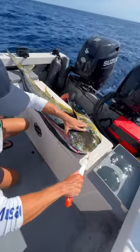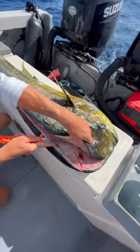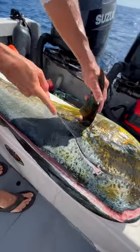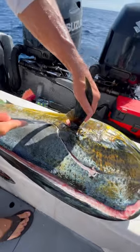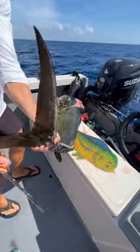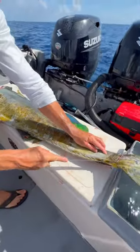Look at all that head meat on this dolphin fish — it's crazy. Trace that head meat, go around the pec fins. We're going to trace him from this side as well, because it's such a big fish with a thick backbone.